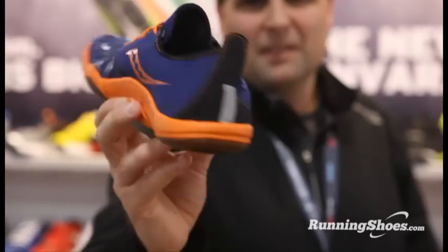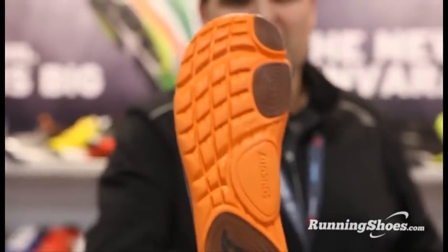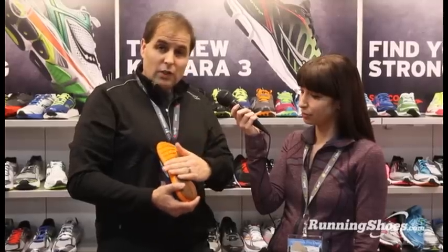It's still extremely lightweight at 4.4 ounces. A lot of that comes from the outsole. We have an EVA Plus outsole that gives you great traction, great cushioning, and really strong durability. And then we have our XT900 rubber in the heel and in the toe-off area.